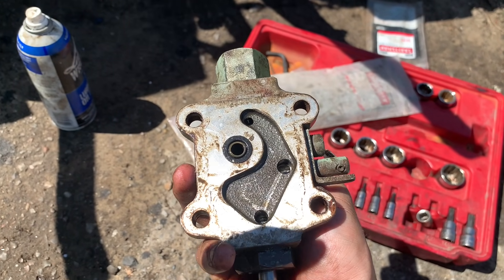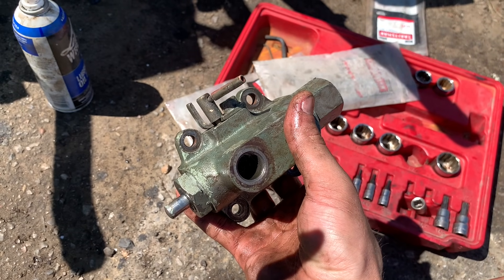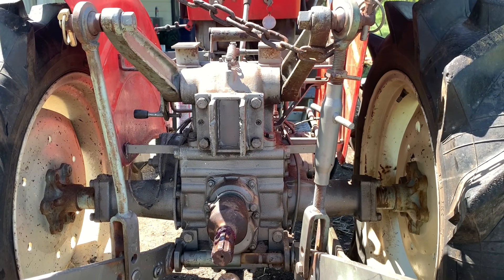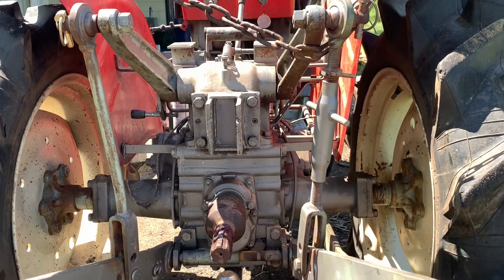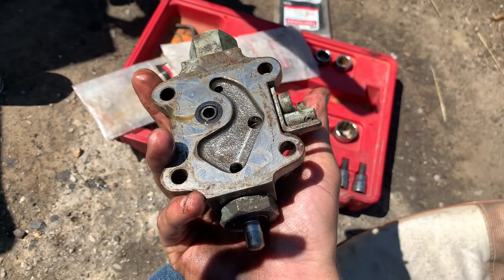Just that actuator in there hopefully fixes the three-point hitch, and hopefully it's nothing too serious, because it'd probably cost more than what we paid for this tractor to fix it. I'm hoping this is the problem and that fixes it.